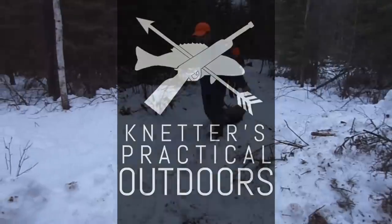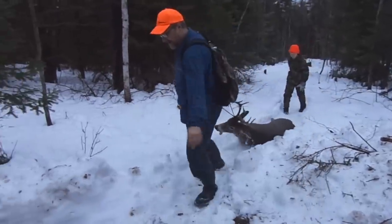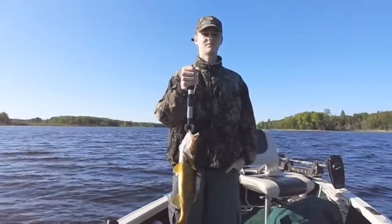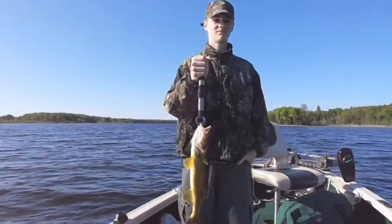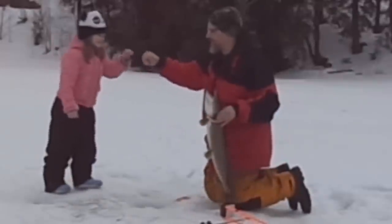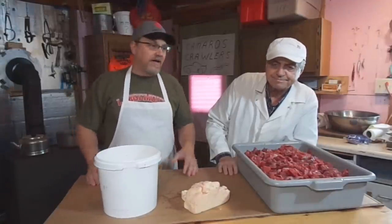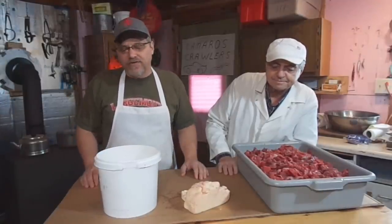On today's video we're going to be mixing up some venison hamburger. Hey there outdoor YouTubers, it's Dave Knetter, my dad Don Knetter, and we're going to grind up some venison hamburger today and we're going to be mixing it with beef suet.